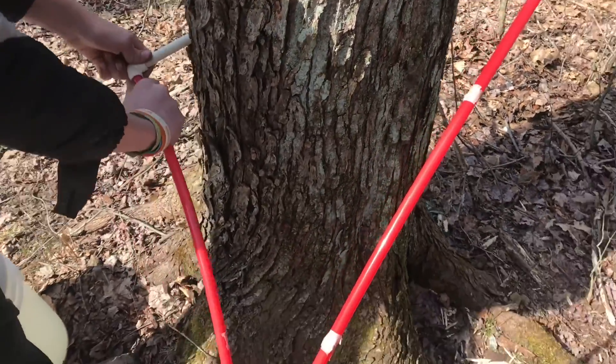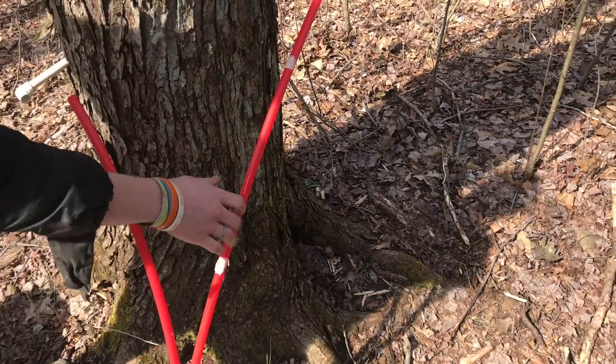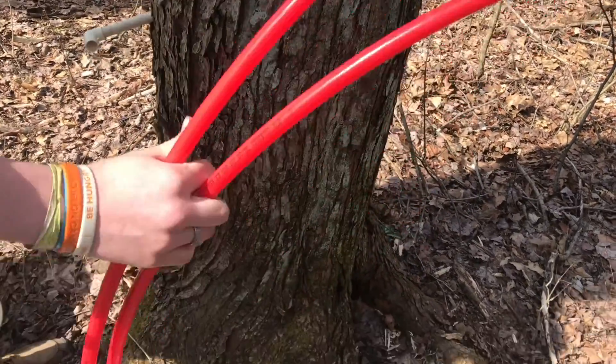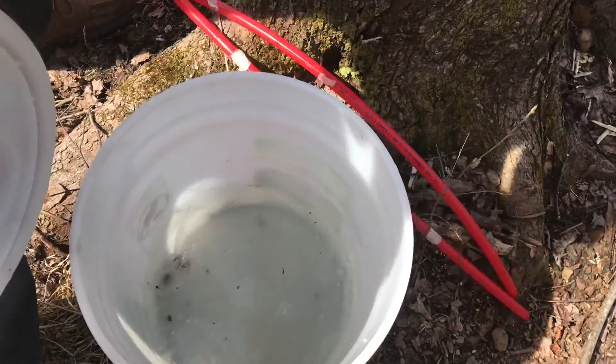To get these hoses off, what we do is just take off the red hose instead of taking it out of the tree, because in that case we'll lose the seal and it'll just drip down the tree. But now we can take these out and then the bucket is ready to take down to the bin.